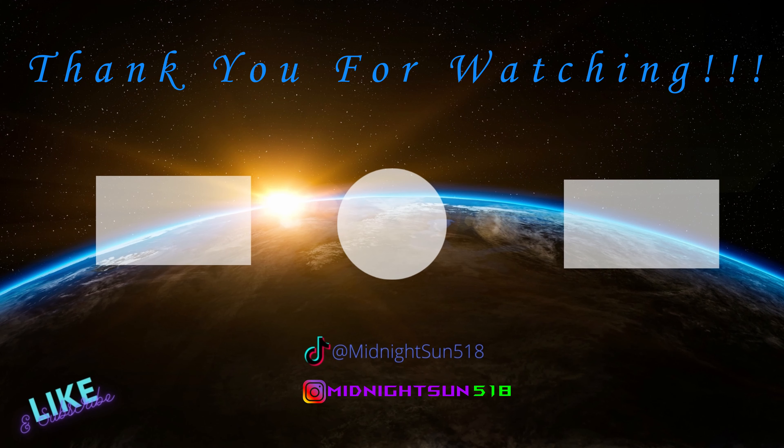I do random stuff around the house and sometimes I do random projects — just kind of fun things. I've got upgrades in the garage, lighting, and big plans for the future. So definitely hit that subscribe button and come back to see the kinds of things I've got going on. Anyways, I'm not going to keep you. Midnight Sun out.